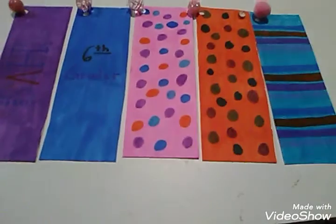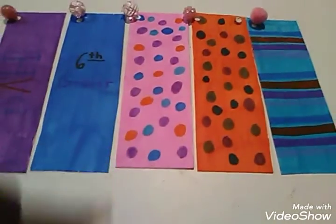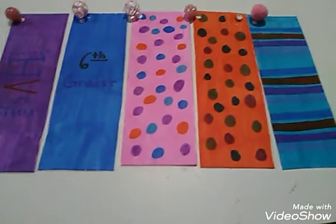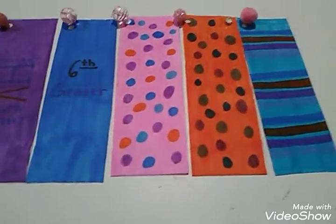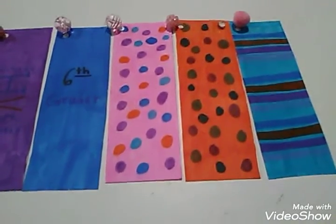Welcome to another video. Before I say anything else, please do like this video and subscribe down below to become part of the Royal Fam. Today I'm going to show you how to make these lovely bookmarks. These are actually for a school project that I had to do last night — we had to make something and pretend to sell it.